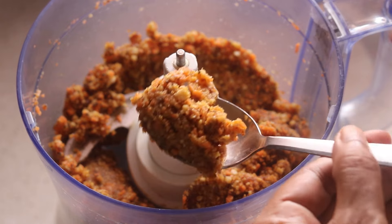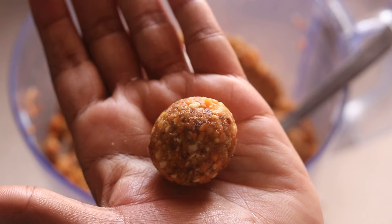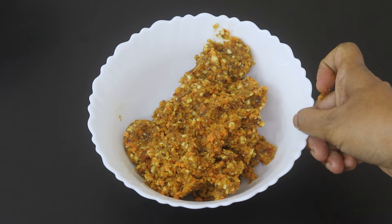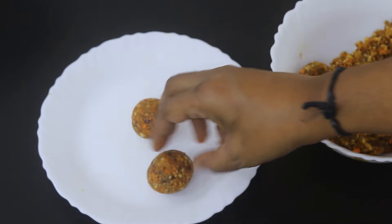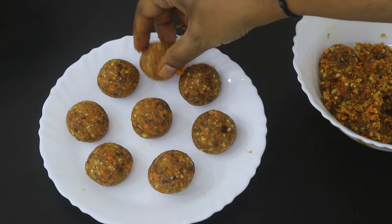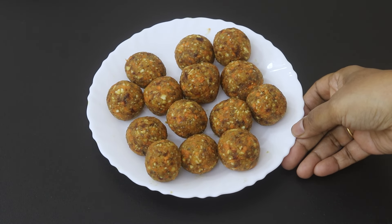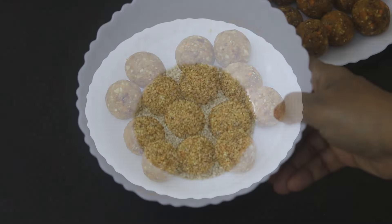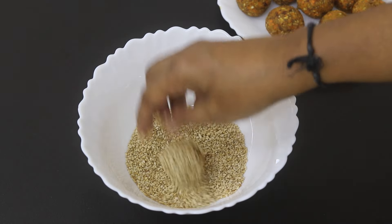Once pulsed, you can take a spoonful and just roll it into small balls — that's how easy it is to make carrot energy balls. I'm transferring this into a bowl, taking small portions and rolling them into small bite-sized balls. You'll get around 15 to 16 energy balls with this measurement. I have some toasted sesame seeds and I'm rolling each ball in sesame seeds.